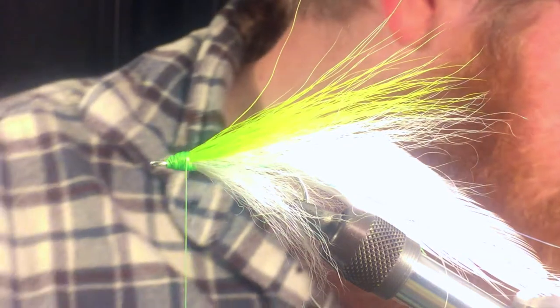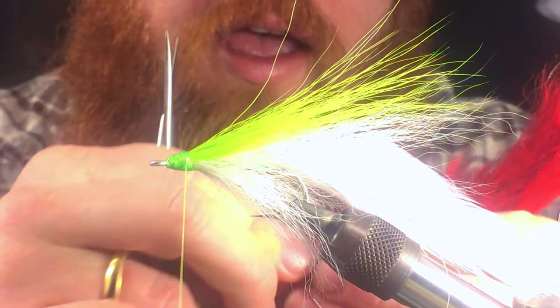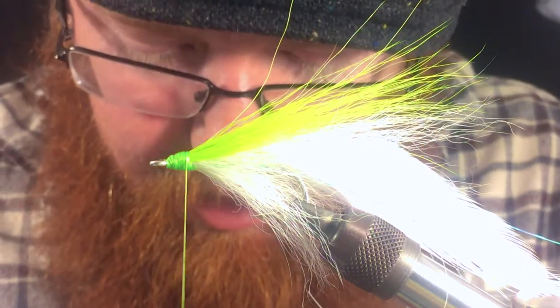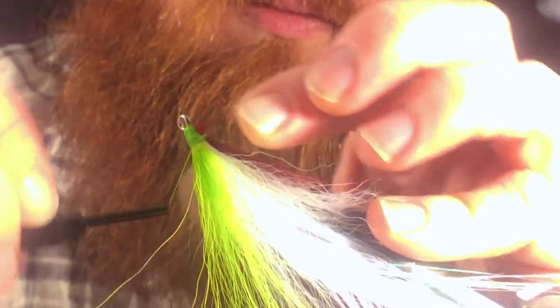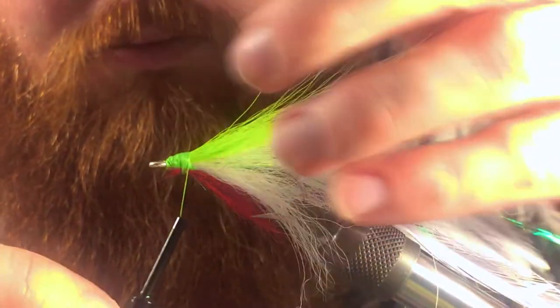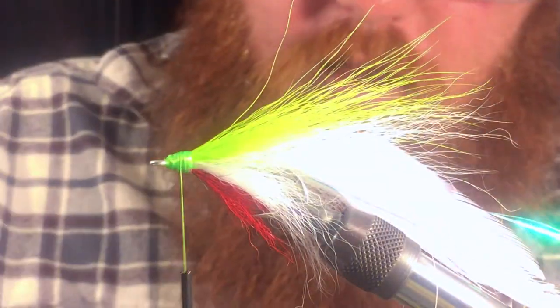Next we want to take our chartreuse for the top part of the wing — or whatever color you're tying this in. Prepare this the same way. We'll start building up a little bit of a head. For the gill, I like using calf tail — you can use crystal flash or similar, but generally it's red. Just a little piece of that, you don't need a lot. Go ahead and tie that in and cover up everything. Then we can whip finish.